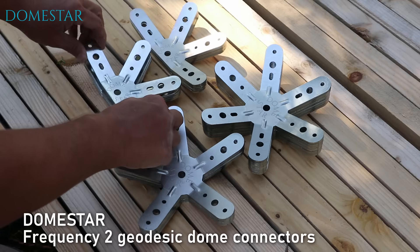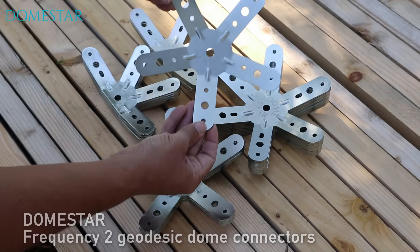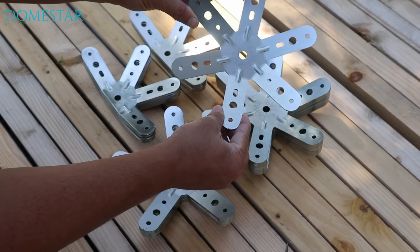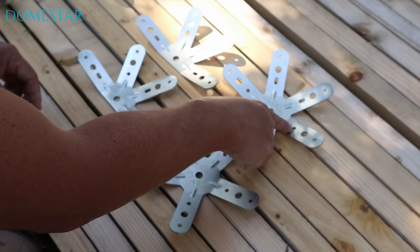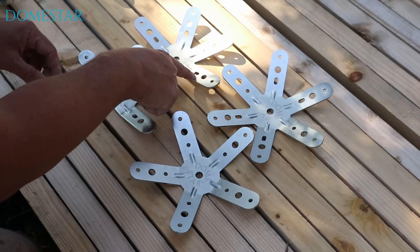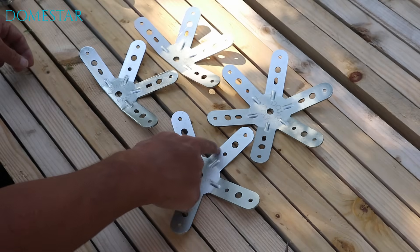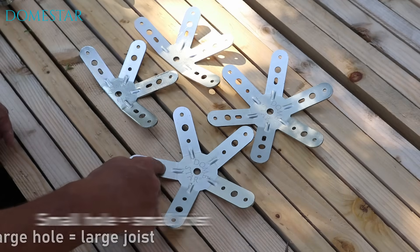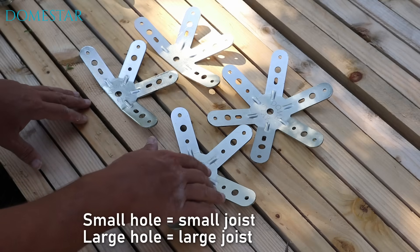Let me introduce the DomeStar connectors. There are 10 4-branch connectors, 6 5-branch connectors, and 10 6-branch connectors. I'd like to draw your attention to the holes closest to the center — there are small holes and large holes. This is a very important indication. On the small holes we're going to install the small joists, and on the large holes we're going to install the large joists.